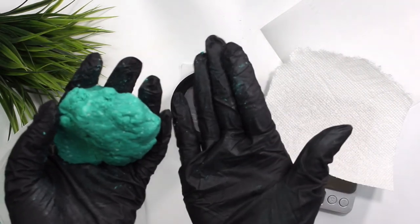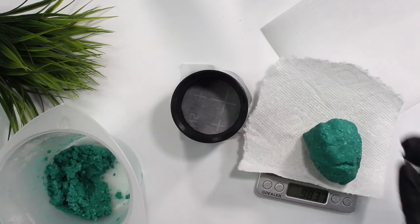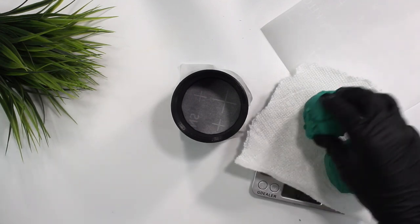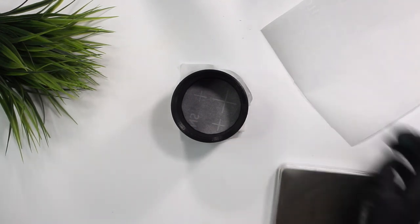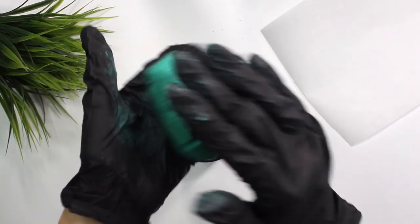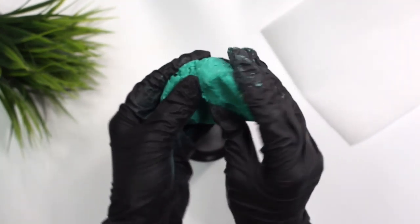I like to weigh out the shampoo bars to make sure I'm making them right around the same weight. Both of these bars weigh about 85 grams because I made a total of 170 grams of this formulation, so both bars can be 85 grams — that's right around three ounces.